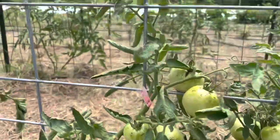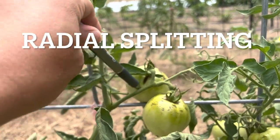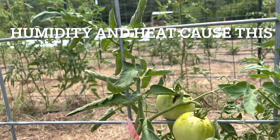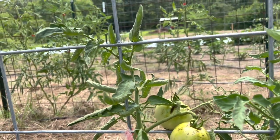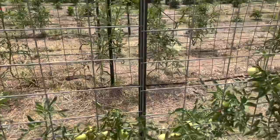The second type of splitting — you see this — it's starting to split down the plant. That is called radial splitting. That happens when it's too humid and it's too hot. So what I'm seeing on the Better Boys is they're not handling this heat or the additional water as well as I would have liked them to.